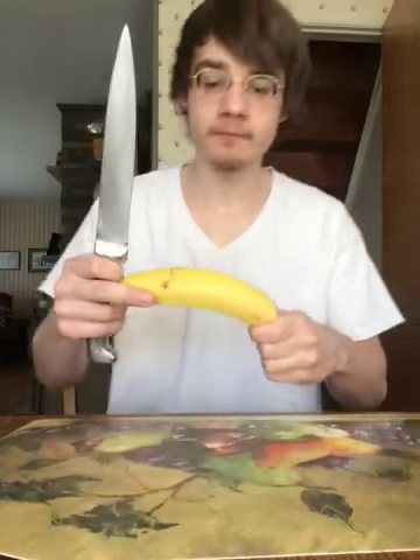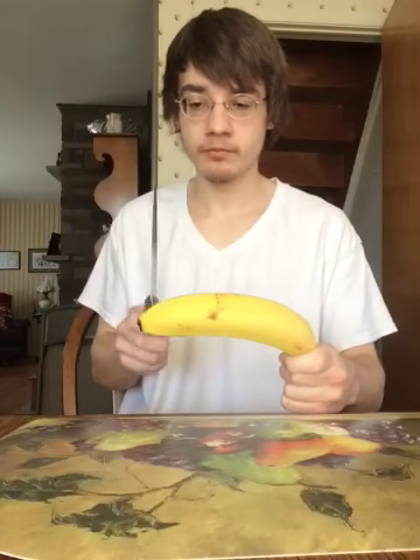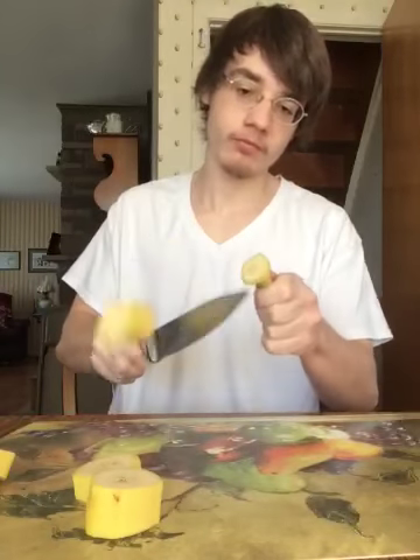I'm going to put the table here, then open the cube and make them cut.